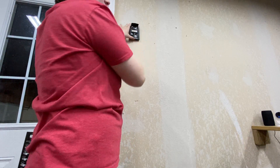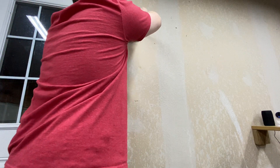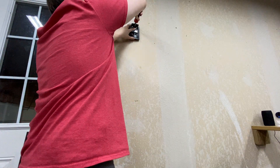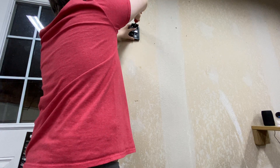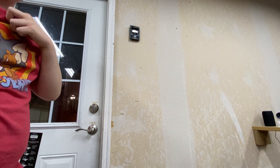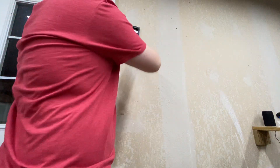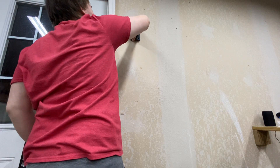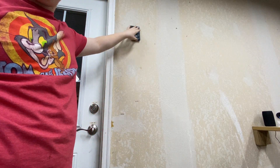This Craftsman opener replaced an old Genie IDS 99990. And this is a Craftsman 139 — honestly I don't know the full model number. Anyway, that will be it for today. Bye guys, hope you have a great day!